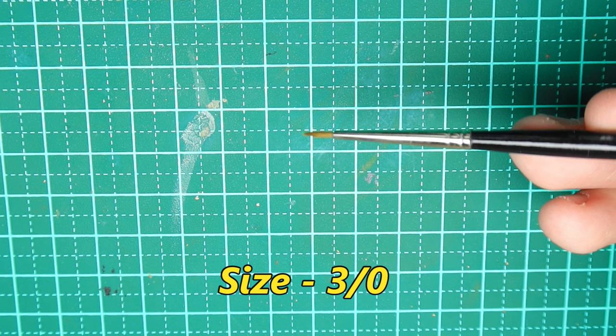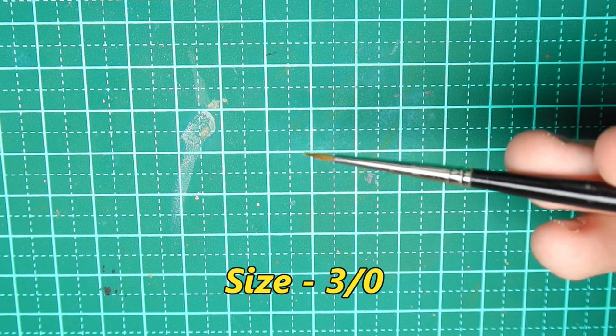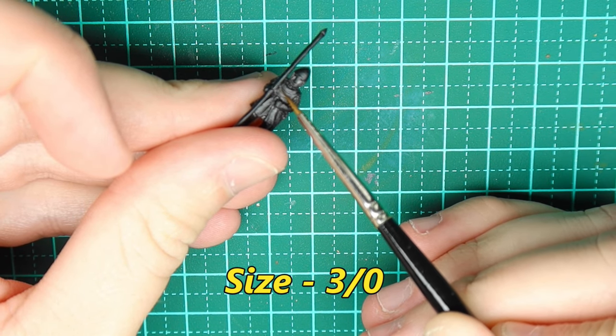These paintbrushes use hair acquired from the tail of a Kolinsky, which is a species of weasel. Naturally, this isn't something that will sit well with everyone due to the nature of how this hair is potentially sourced. If this doesn't sit well with you, there are synthetic brushes on the market, but I'm yet to really find one that I'm happy with.